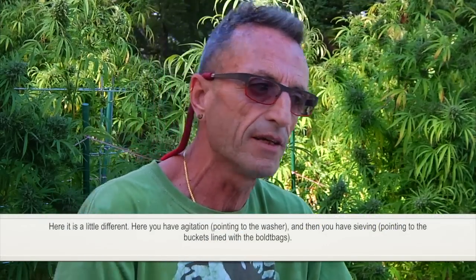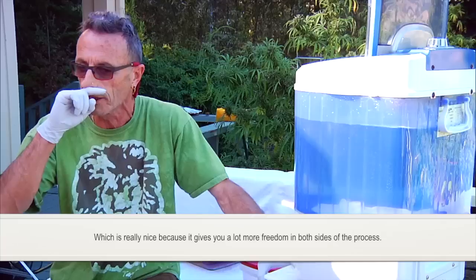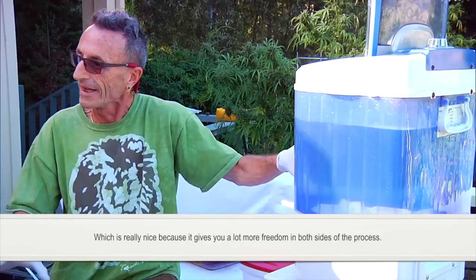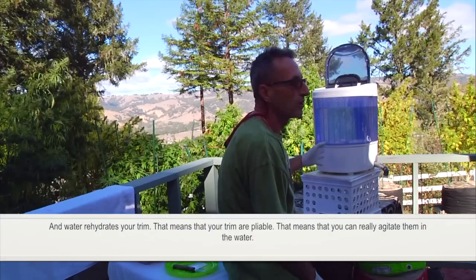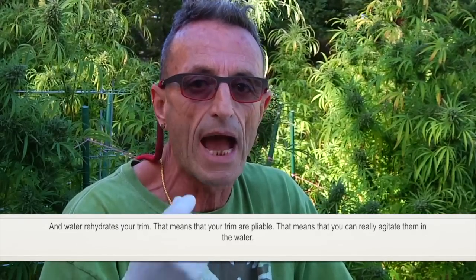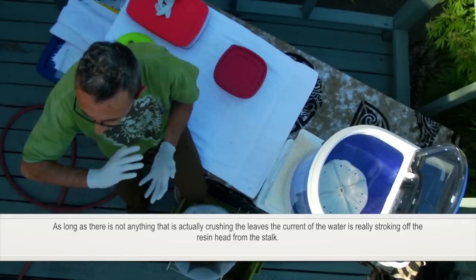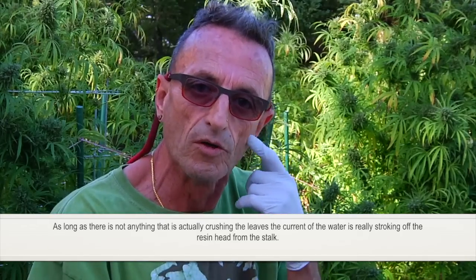Here it's a little different. Here you have agitation and then you have sieving, which is really nice because it gives you a lot more freedom in both sides of the process. Water rehydrates your trim — that means your trim is pliable, and you can really agitate it in water. As long as there is nothing actually crushing the leaves, the current of the water is really stroking off the resin from the stalk.